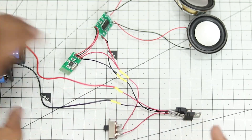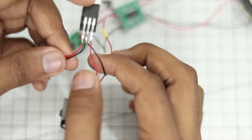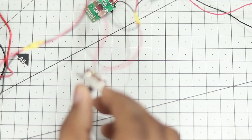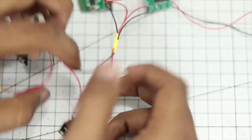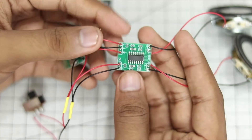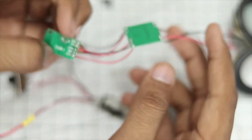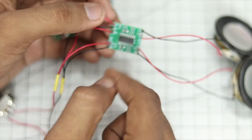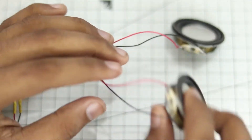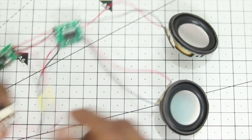Let's go through the connections again. Power goes to the regulator — it comes in from one end and outputs through two wires. The red wire goes to the switch, and then those two wires power up the Bluetooth module and the amplifier module. The left audio, ground, and right audio from the Bluetooth module are connected to the corresponding left audio, ground, and right audio of the amplifier board. From the amplifier, those wires go to the speakers. All connections are clearly labeled with positive and negative on both ends.